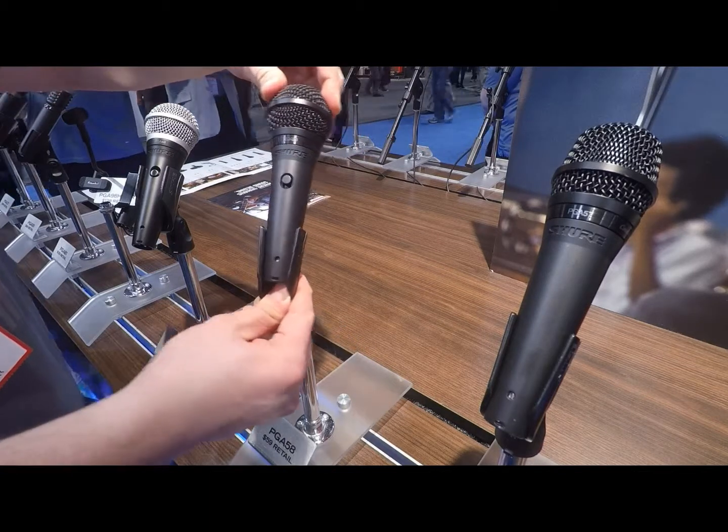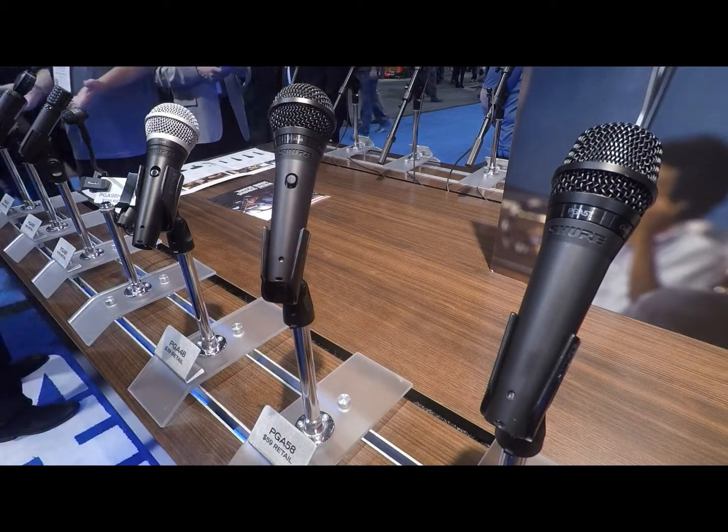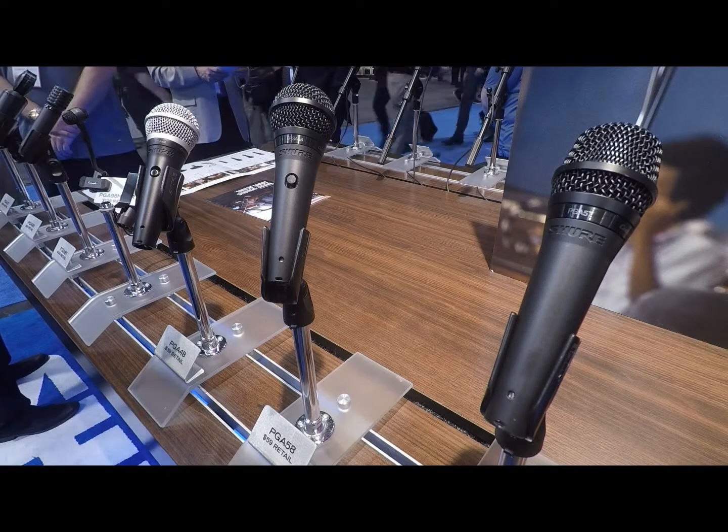The PGA 58 is the musician's handheld vocal mic of the line. Real simple on-off switch, great looking black grill.